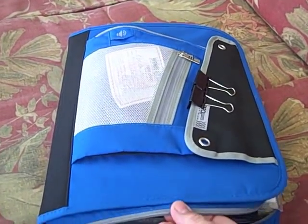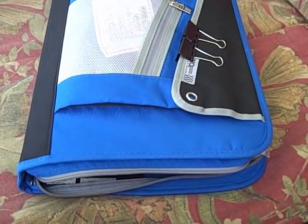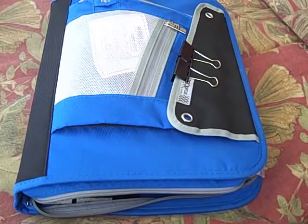This binder I like because it's zippered. Zippered binders will help hold everything in, and when you get a lot of coupons you certainly don't want to spill them walking through the stores.